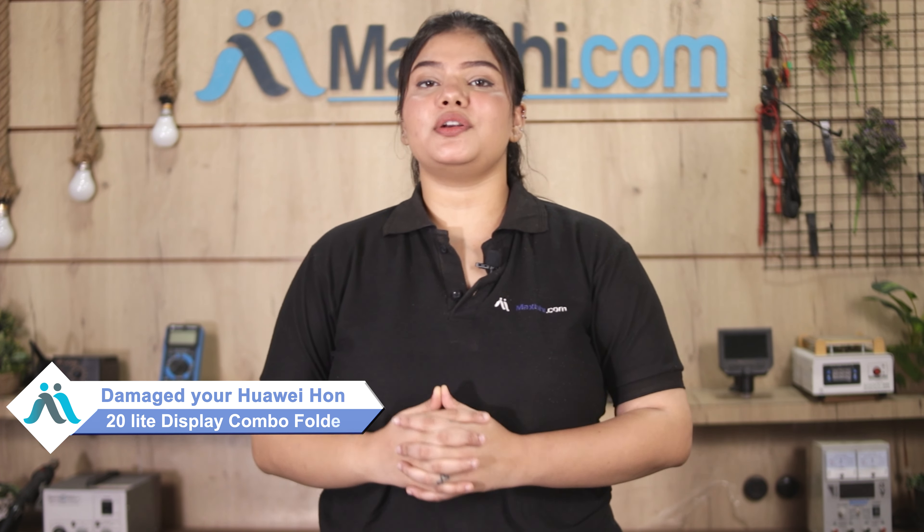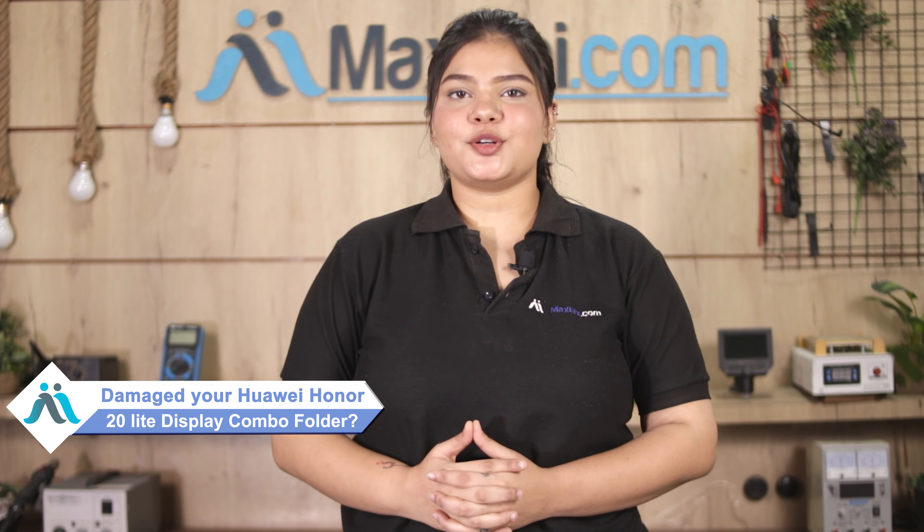Hi friends, this is Lucky from MaxBee.com. Friends, the Huawei Honor 20 Lite display combo folder is damaged and worried of high repair cost of your smartphone?